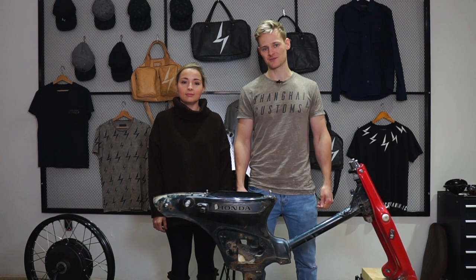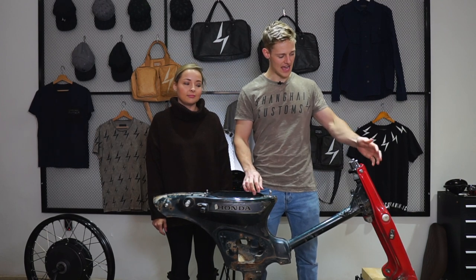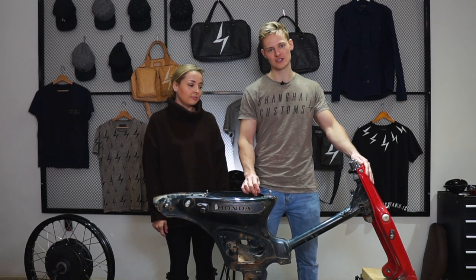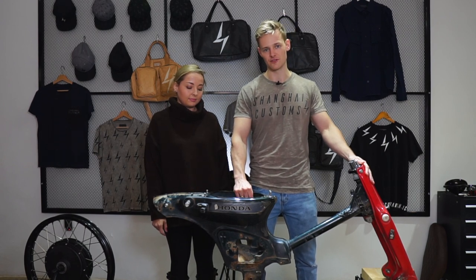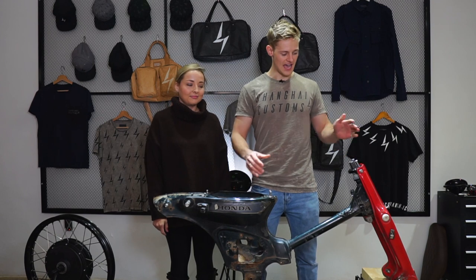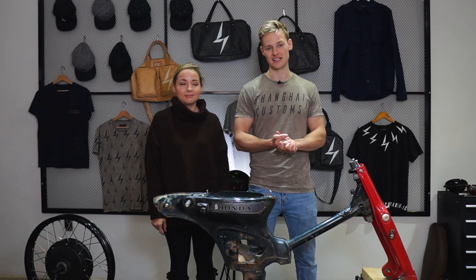Hi guys, I'm Alex from Shanghai Customs and today we're going to take you through a full eCub installation. Here we have some old Japanese C70 forks and a battered old C90 frame that we found rusting in a Zhejiang scrap heap. We're going to show you guys that even with the most unloved of cub parts, you can put together a really beautiful bike using our eCub kit.